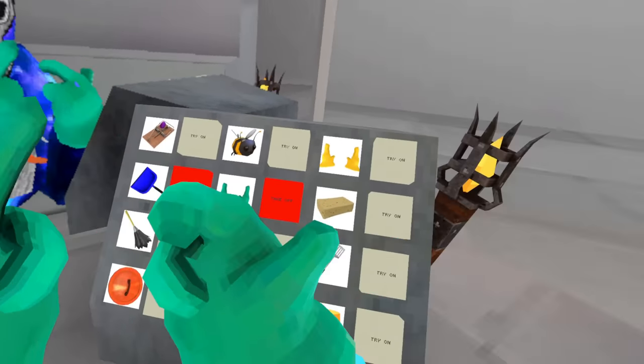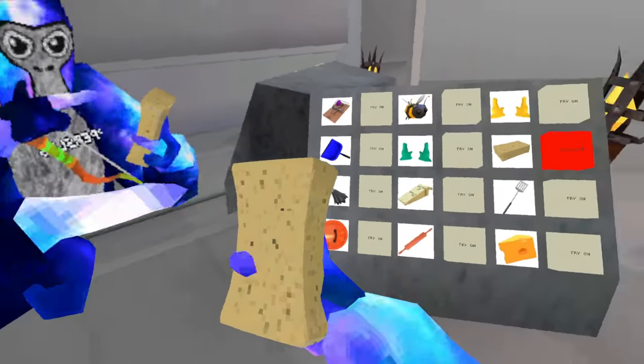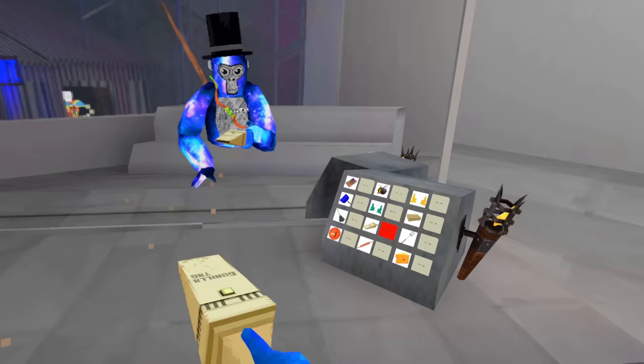Got some more gloves — squeaky squeak. And they added Spongebob, let's go! Got ourselves a little shop vac. Look at that — you can go around and start cleaning all the dust.